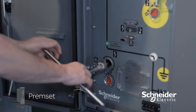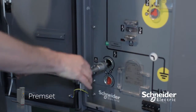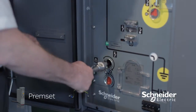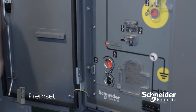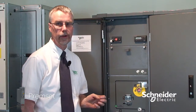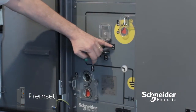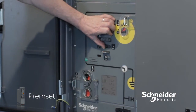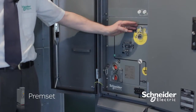Circuit earthing is very intuitive and is part of the 3-in-1 architecture that we've designed in. By selecting earth using the selector, it prevents us from opening or closing the main switch.